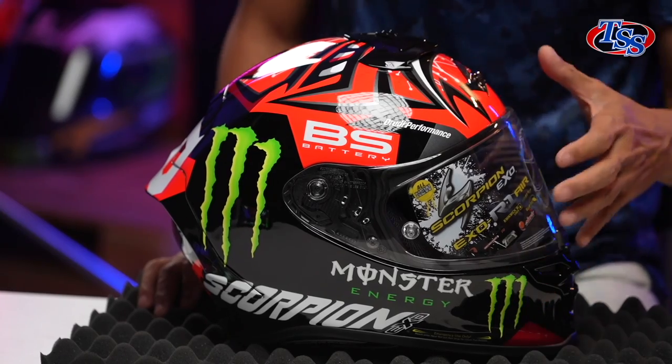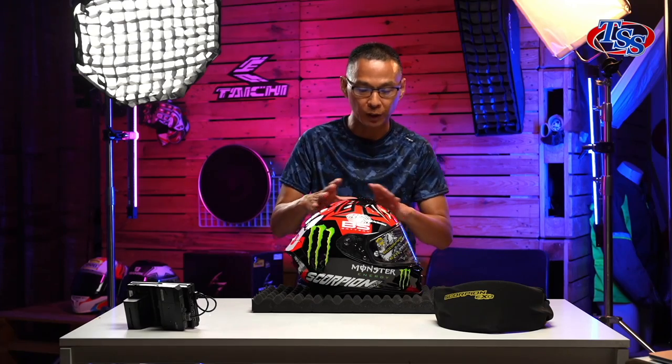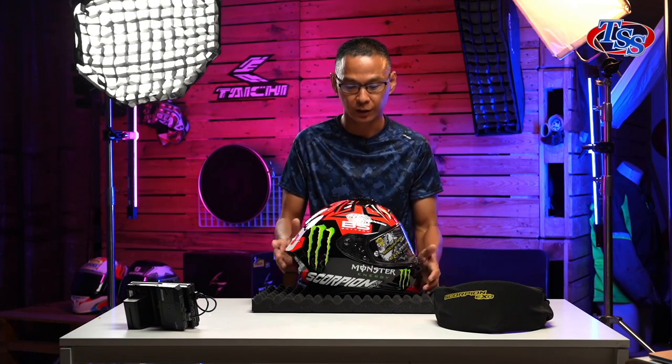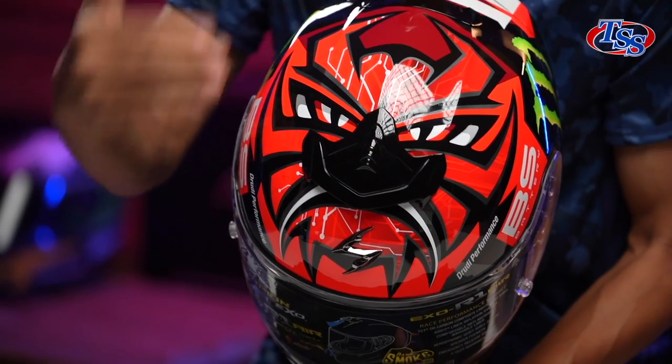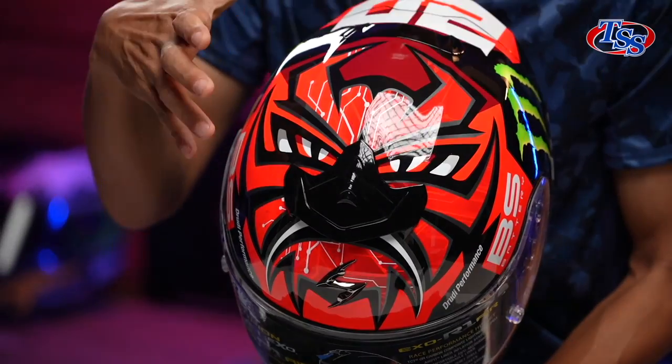In the previous edition, there wasn't any lacquer at all, so it was completely matte colour. Now, the best part about this helmet is the Diablo. Right at the top, you can see this is Fabio's trademark Diablo graphic.